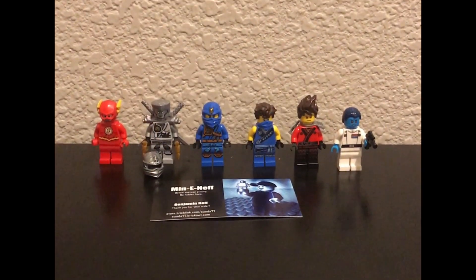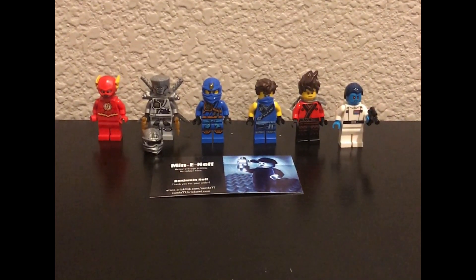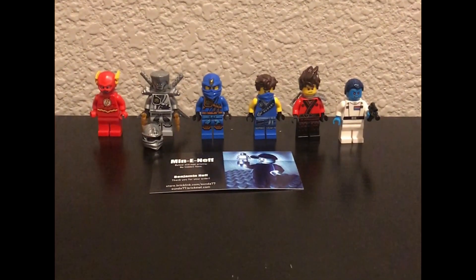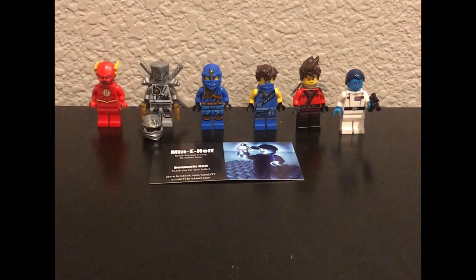So yeah, that was the haul. We got some really cool minifigures and some great parts to finish some old ones. One more time, thank you so much MiniNef — I wouldn't have been able to do this haul video without you. But yeah, thank you so much for watching and I'll see you guys in the next haul video. Peace.